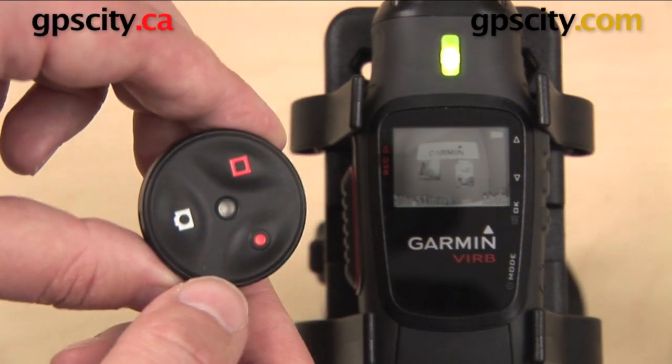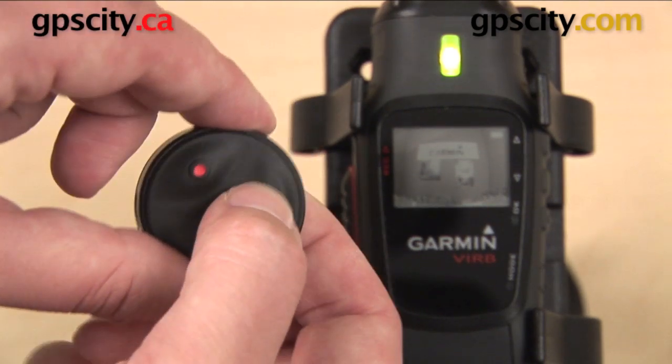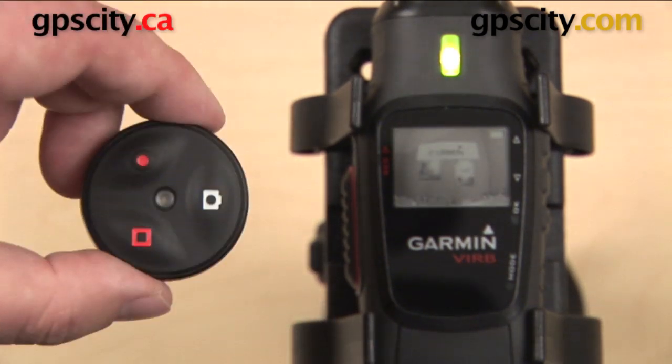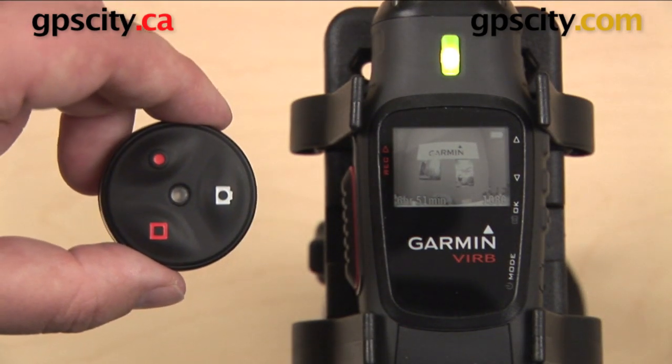The final button that we have is the picture of the camera. That is going to take a photo, and you can do that while you are recording video if you so choose. So that's a quick look at how to use the remote for the Garmin VIRB and the Garmin VIRB Elite.